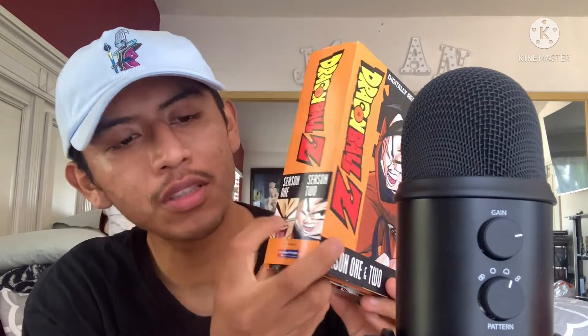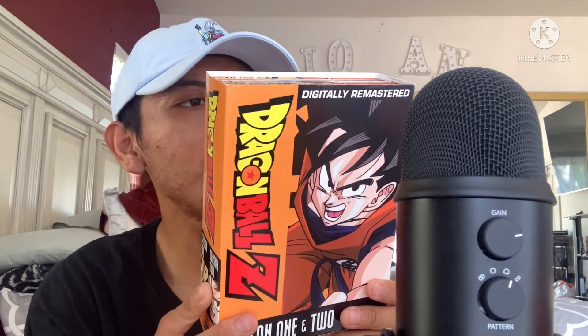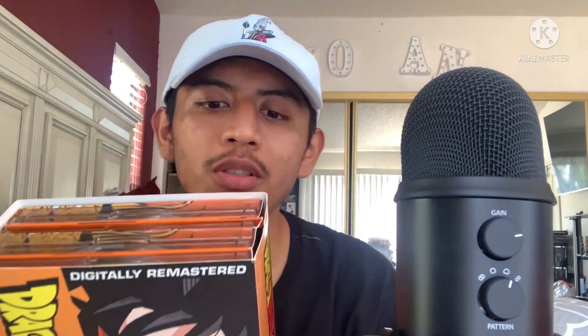We're gonna be reviewing Dragon Ball Z. Dragon Ball Z was created from, I believe, a Chinese novel from Journey to the West - that's where Goku got inspired. So without further ado, let's get started with the Dragon Ball Z seasons.